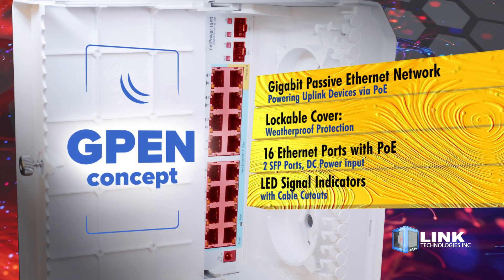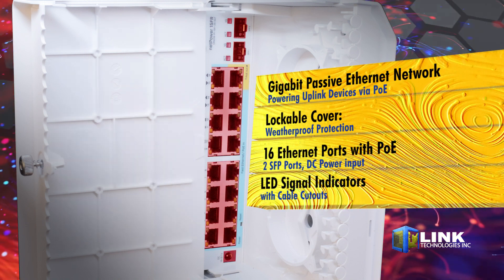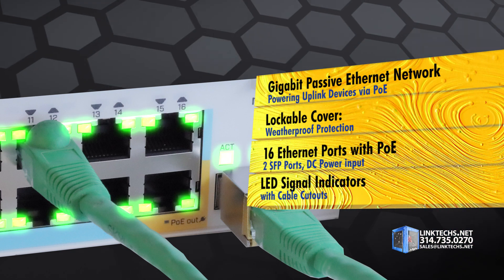This unit takes full advantage of G-Pen gigabit passive Ethernet network for powering uplink devices via PoE, without the many drawbacks of GPON systems.